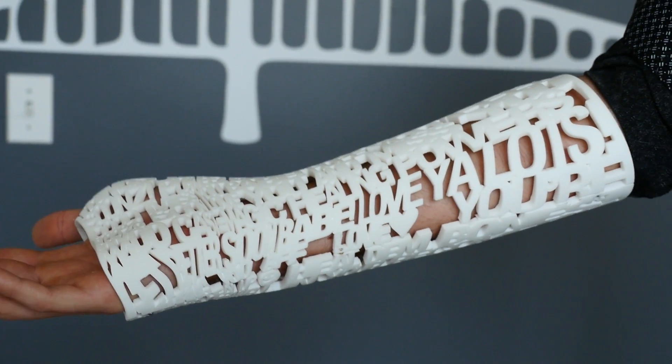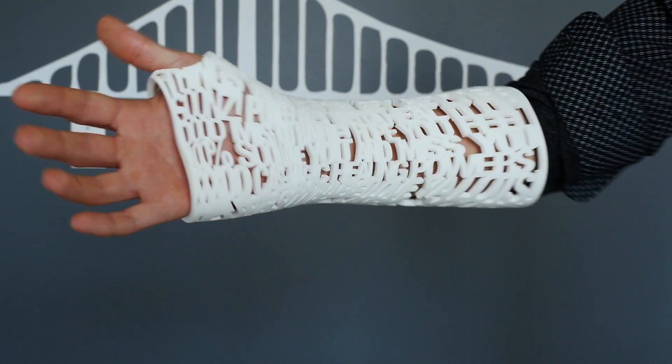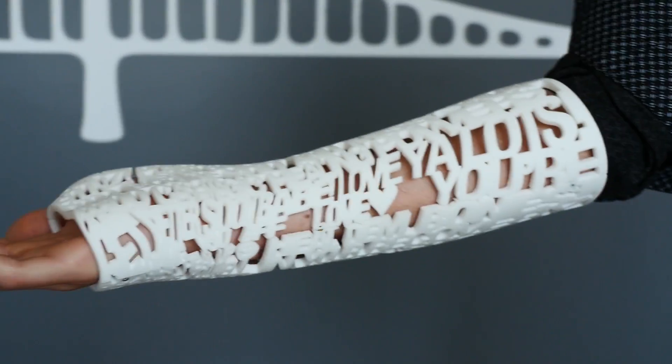We're in Oakland, California, and I just heard about a 3D printed medical cast that involves social media and an app. We've got to check this out. We're going into Fathom here, where they've taken a hundred-year-old brass foundry and turned it into a high-tech 3D printing studio.